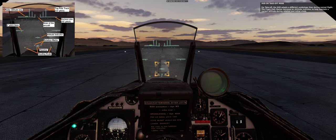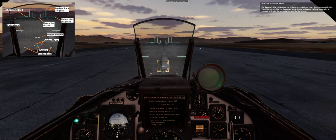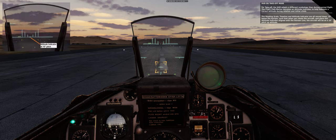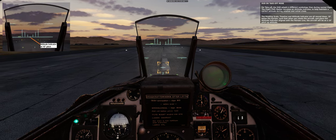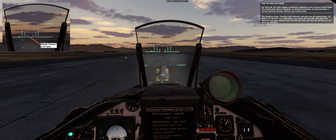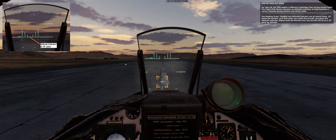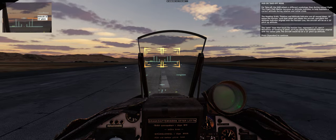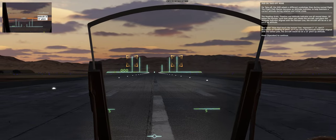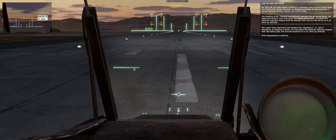For takeoff, the HUD adopts different symbology than during normal flight. The flight path marker becomes an attitude indicator to help maintain a correct attitude during rotation and initial climb. The heading scale, timeline, and attitude indicator are all moved down 10 degrees below the horizon, so that when you rotate the aircraft and place the attitude indicator aligned with the horizon line, the aircraft will be on a 10-degree pitch-up attitude. The pole lines that touch the horizon line represent 1, 2, and 3-degree deviations on heading or pitch — placing the attitude indicator aligned with the tallest pole means 13 degrees pitch up.